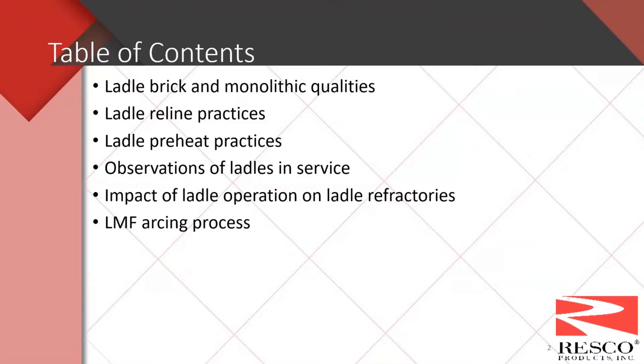Some of the items we're going to cover today are ladle brick and monolithic qualities used in ladles. This is going to be more skewed to the LMF type ladles, pretty much 100 to 120 tons and above. A little bit of background: when I first started with Harbison Walker there were only seven LMFs in operation in the United States. I quit counting when it got to about 80 — pretty much most if not all steel plants utilize it now.